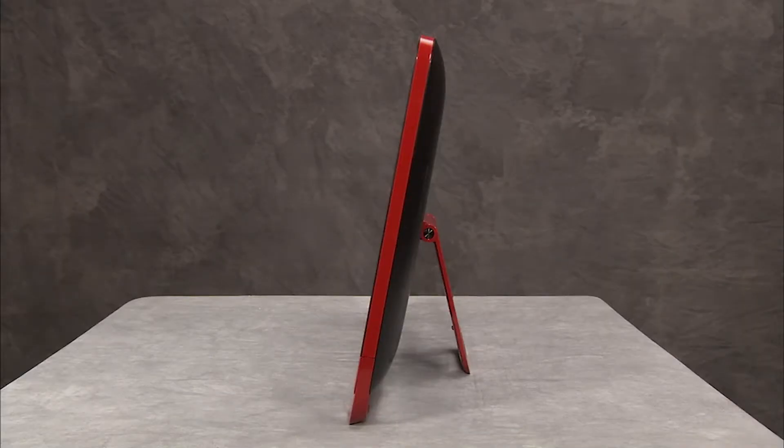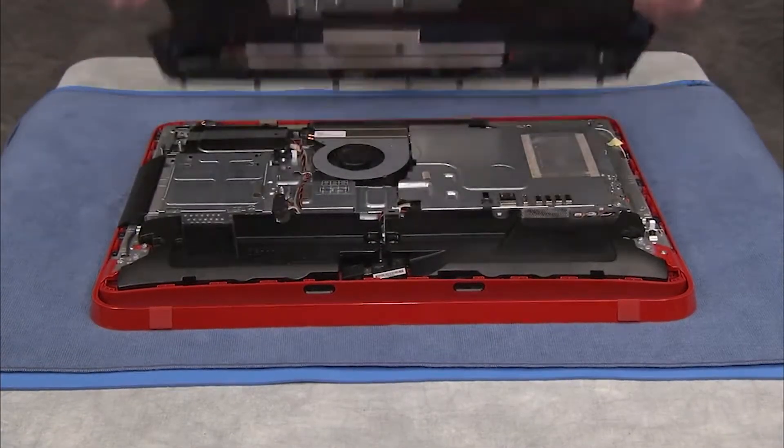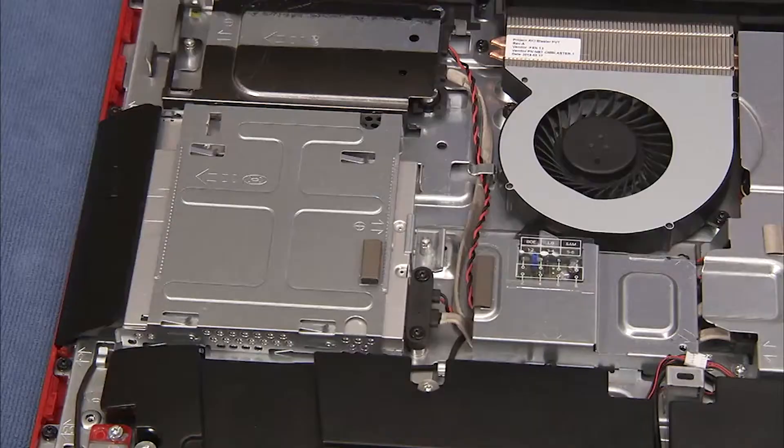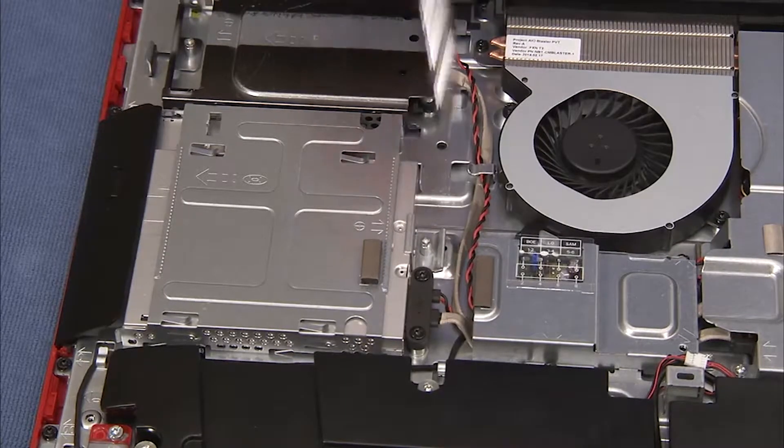To remove the optical drive from the PC, first remove the rear cover. Then loosen the captured Phillips number 2 screw that secures the optical drive to the PC.